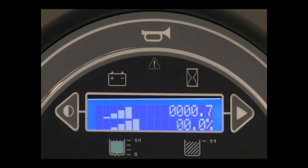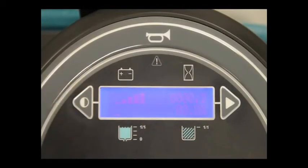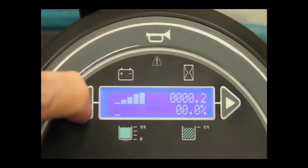Refill the solution tank when there are no longer any bars shown in the display. The recovery tank indicator displays the percentage of liquid in the recovery tank. Empty the recovery tank when the indicator reaches 100%. The display contrast can be easily adjusted. Each time the contrast button is pressed and released, the contrast will darken in the LCD display. Once the display reaches the darkest setting, pressing and releasing the button again will increase the display to the brightest setting.